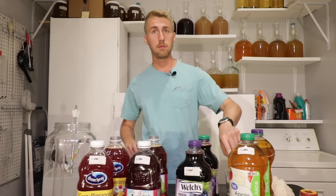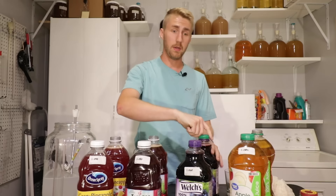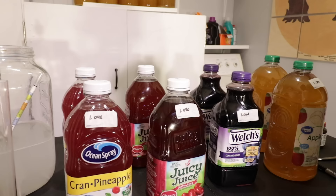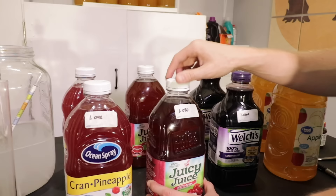I have all of my yeast put in. You can see some is falling to the bottom — that's pretty normal. I'm going to put the lids on and shake them up a little bit. Then I'll show you how to make sure the product can breathe, because when fermentation starts the yeast will produce CO2 that has to go somewhere. If you just cap it, there's a chance it'll explode on you — so don't do that.